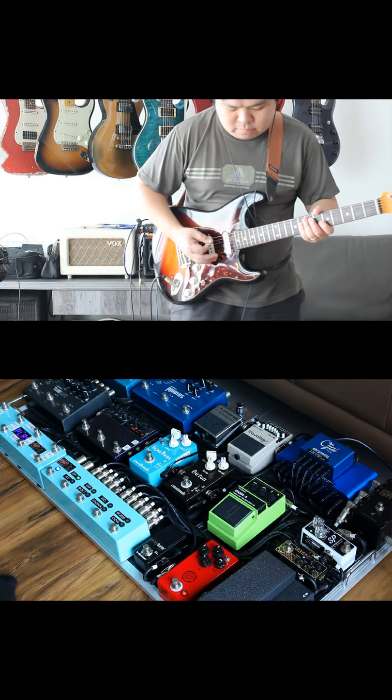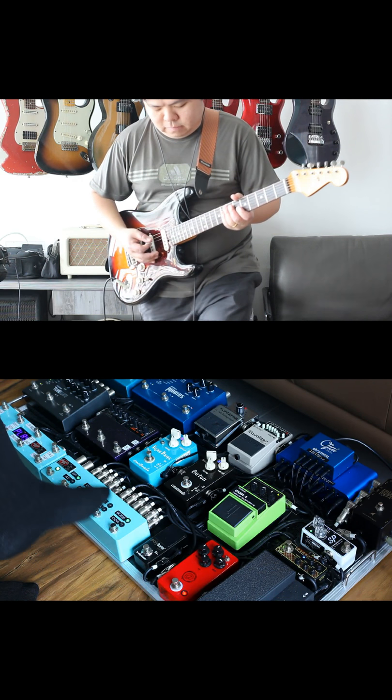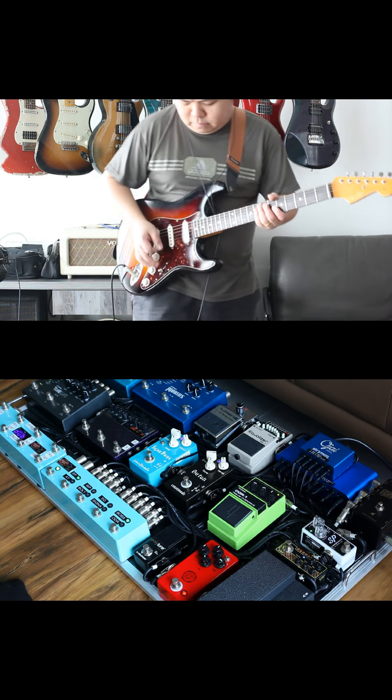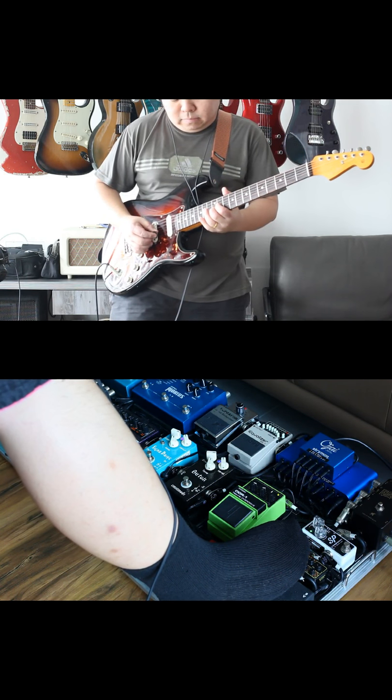Hey guys, Justin here, and today I'm going to show you how I go amp-less into a sound system using my pedalboard. My pedalboard is pretty big, but I don't have to lug around an amplifier because I use a preamp pedal at the end of my chain as well as a cabinet simulator.